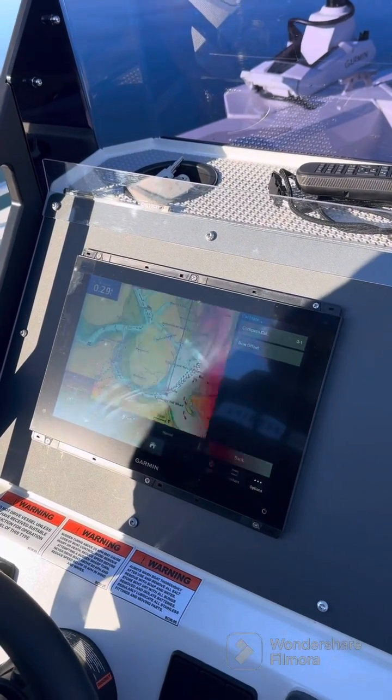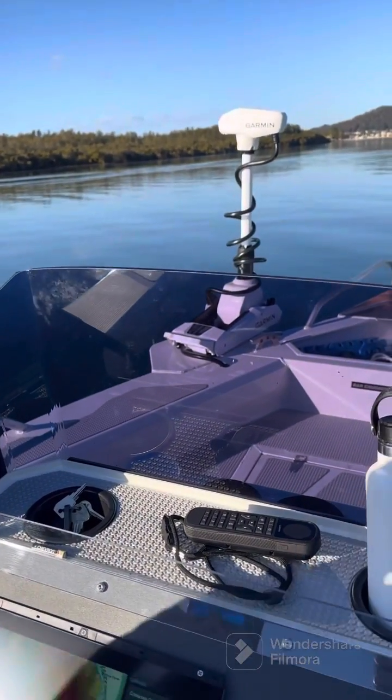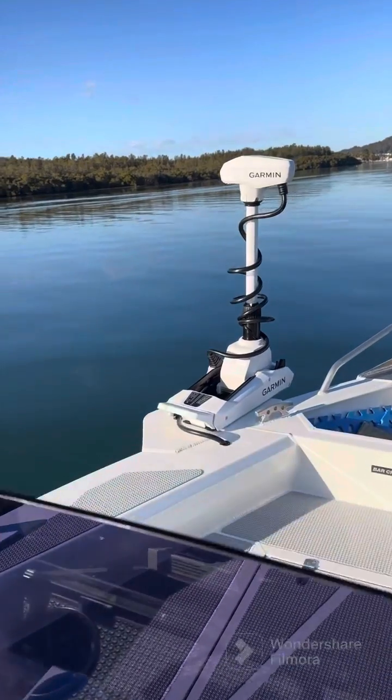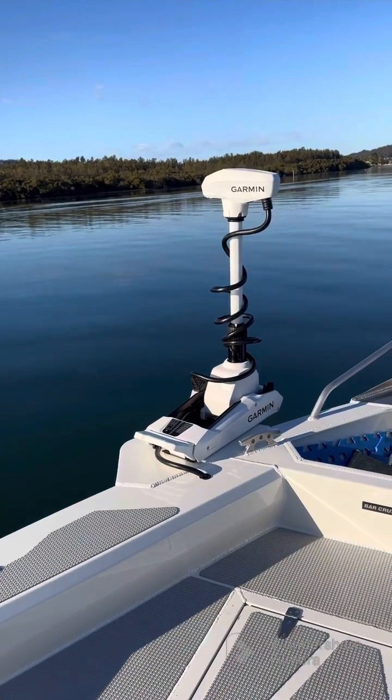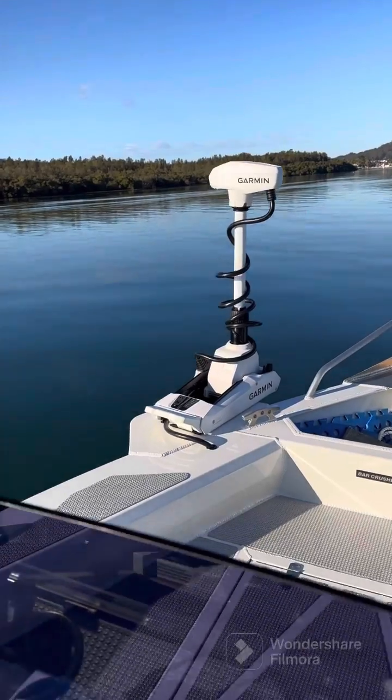We're out here demoing the brand new Garmin Kraken electric trolling motor. This one's mounted to a center console Bar Crusher, and it's the very first time this boat has been in the water.